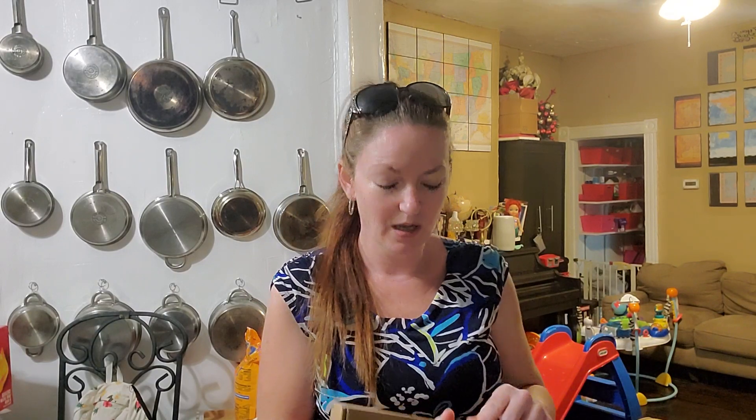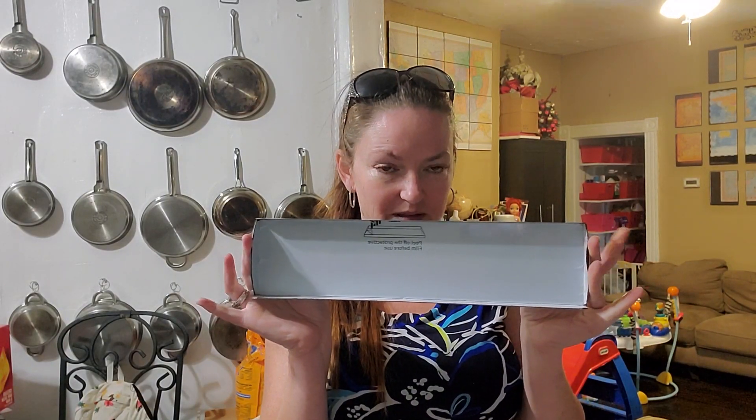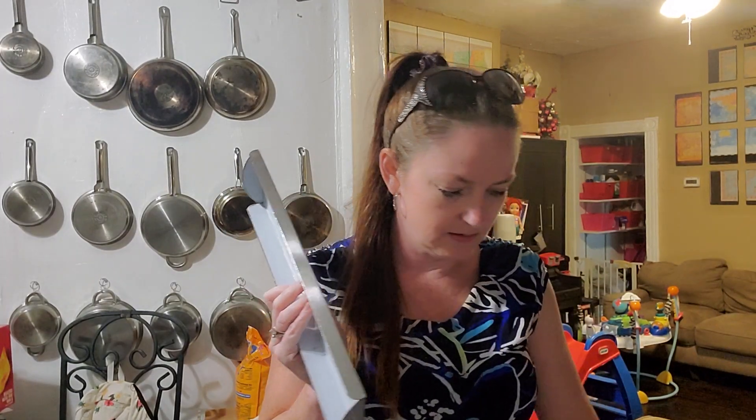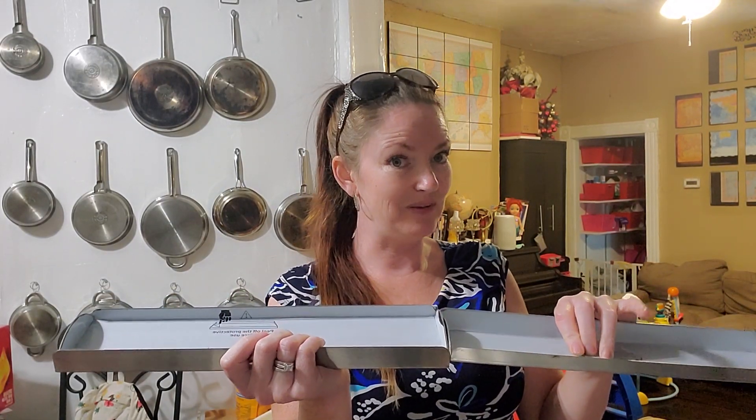So today we're going to be unboxing a 15-inch stovetop shelf. This is a set of two. You guys are currently on my stove and in a minute you'll be able to see why I purchased this. It comes with magnets, and I have a stainless steel stove. I have a strong suspicion that I'm going to need another set, but I figured they'd be pretty awesome.